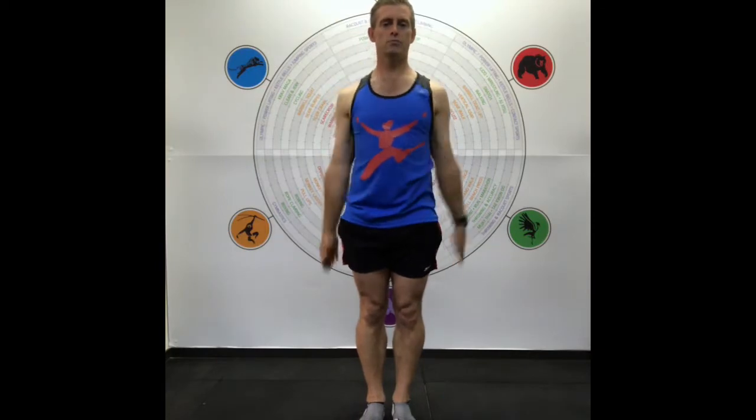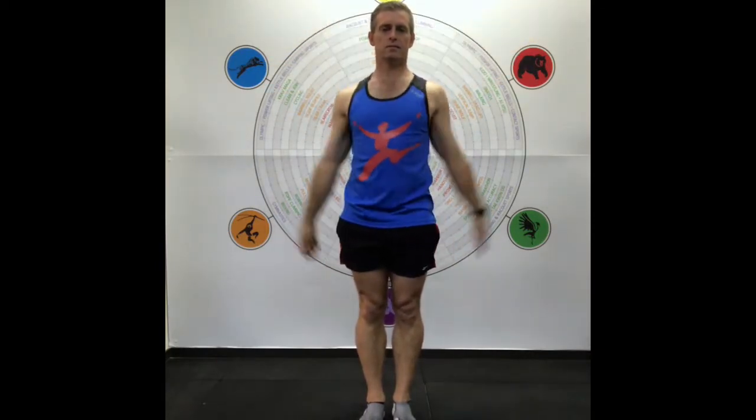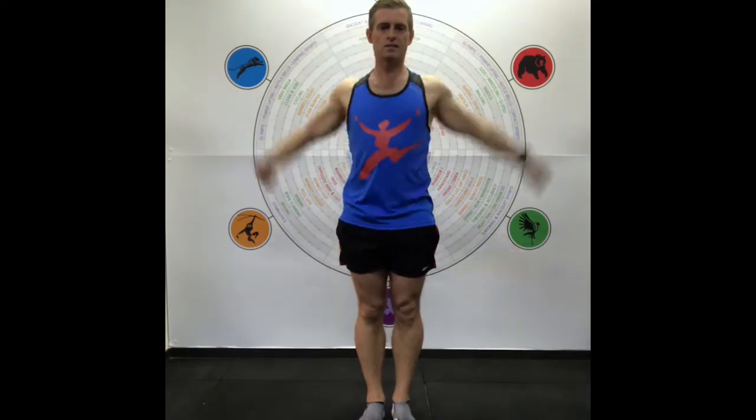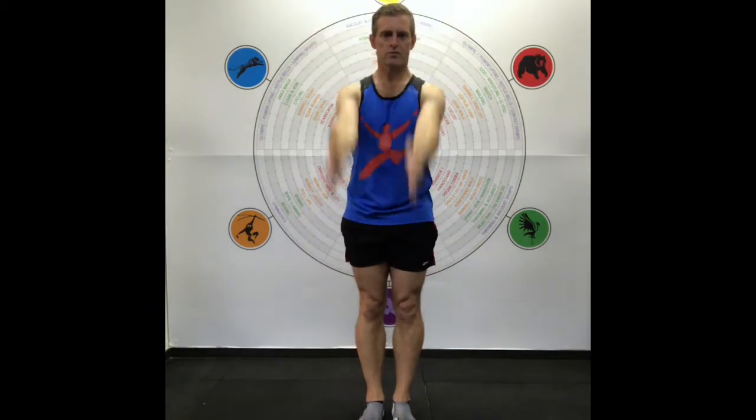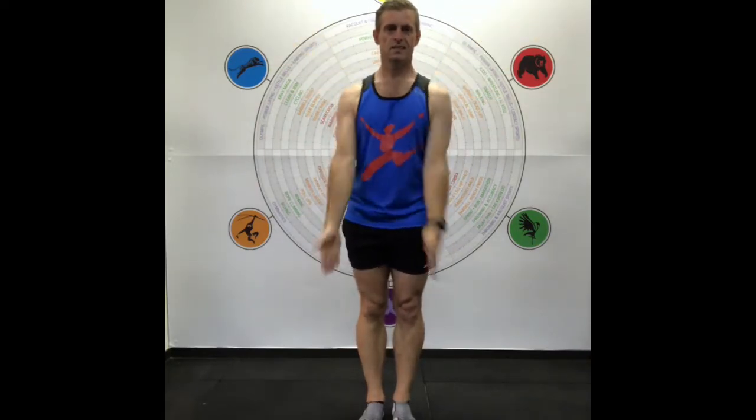Then we move that into arm circles. It sometimes helps to use a mirror just to see how well your body's moving. You can circle up, drop down, circle up, drop down — or move to a faster pace, but you don't need to go too fast. Reverse the direction and aim to keep the elbows straight. I've got a few injuries in my body: my left shoulder was broken when I was 10, my left elbow dislocated when I was 22, and I've also broken my wrist when I was 10.